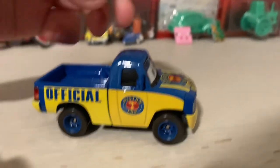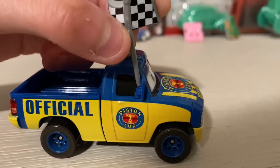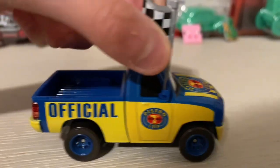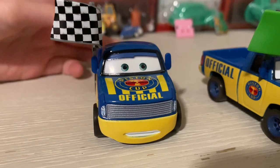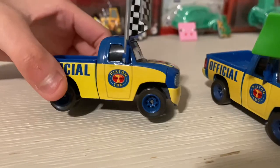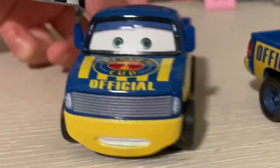First, we've got to put his little flag on his little mirror for some reason. You've got to be careful - I'm trying not to break it. All right, so I'm back putting his flag here. There he is with his little flag. Let's get to the review.